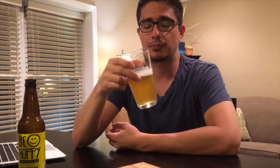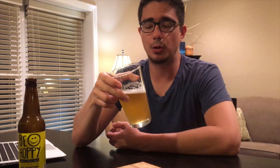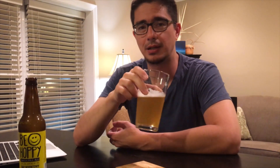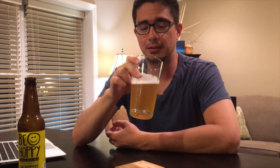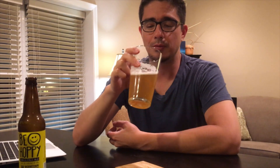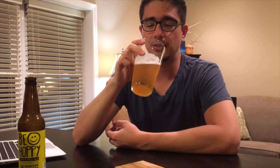Full flavored IPA without going overboard. First time I tried it, it reminded me of kind of a heavy hopper sort of IPA style. So let's taste it and get a refresh on my memory.